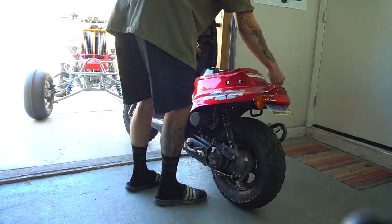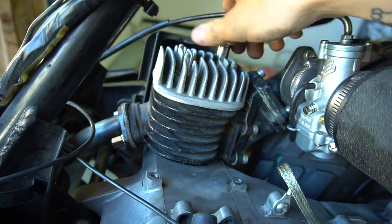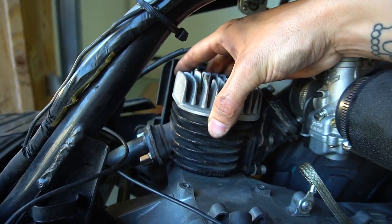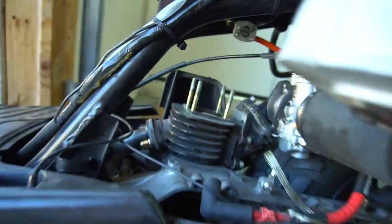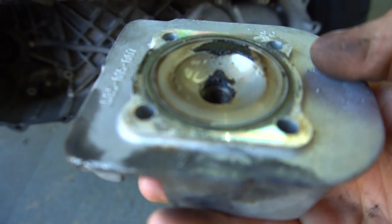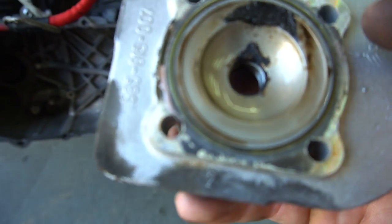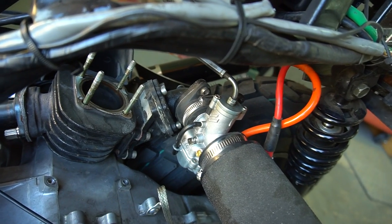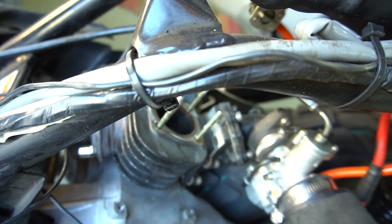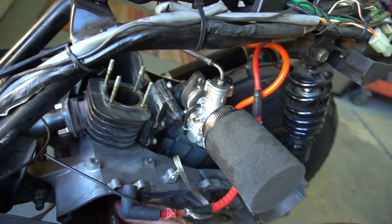Going ahead and pulling the head off right now because I'm curious — this bike just hasn't sounded too good. Here goes nothing. It doesn't look too bad; looks like it might have had a leak around the edges and this O-ring looks toasted. Top of the piston doesn't look too bad either. Cylinder walls look good — no in and out play. I've got a full rebuild on the way: a new cylinder, crank, and everything.